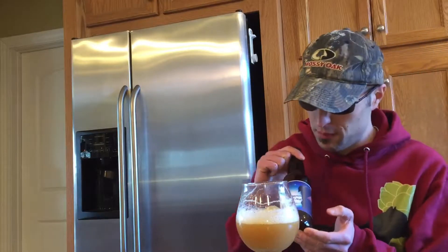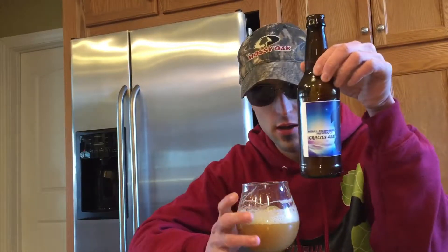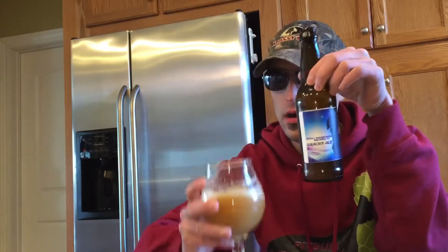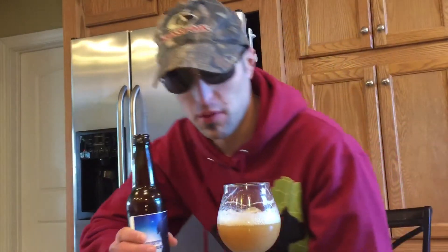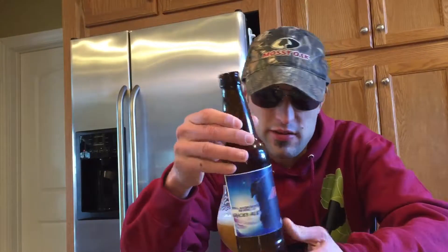Hello everybody, today we're doing Gracie's Ale. This is Pitbull Brewing Company — this is our brewery beer that we created, a homebrew. We want to open up our own brewery one of these days, and this is Gracie's Ale.